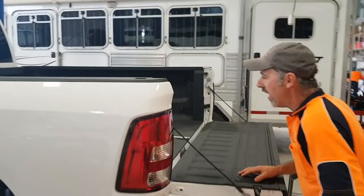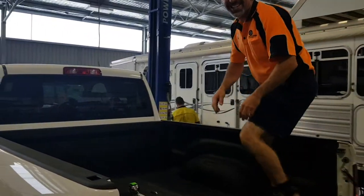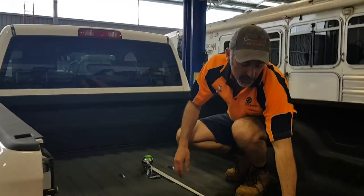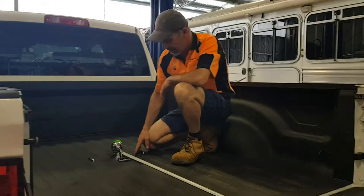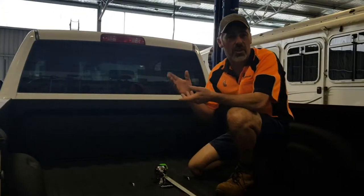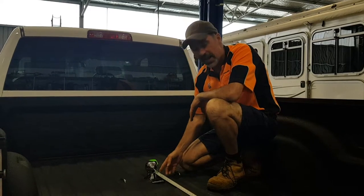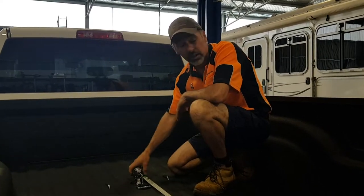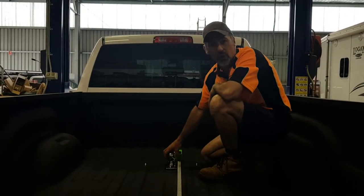Let's have a look in the back of the ute. In here, we've put the ball in to the required distance from the rear tailgate — we've measured in 1120mm. You'll be using instructions from America, they'll be in inches, but we've converted the 1120mm and drilled an 89mm hole saw down through the floor.